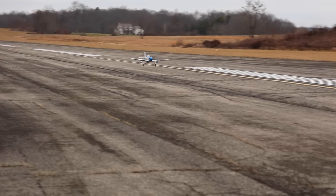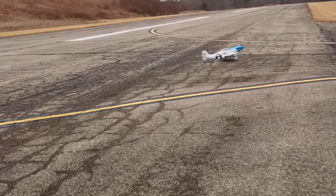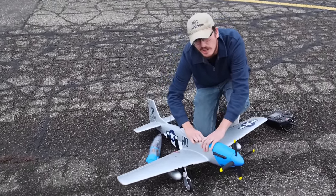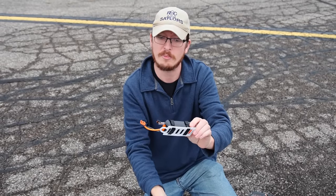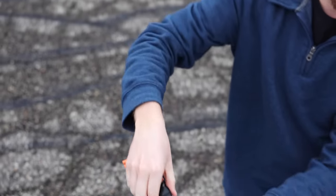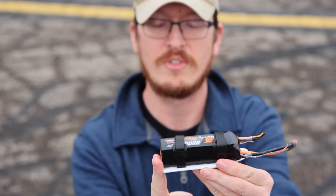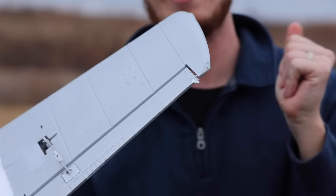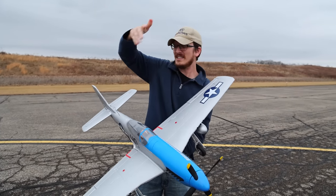The telemetry shows 3.61 volts per cell — so yes, that's low, but not so low that it would hurt the battery. We landed at a great time. Flight time was about six minutes. You normally see this battery tray system on a larger airplane — it helps with the CG to get it exactly right. The butt end of the battery is flush with the battery tray, then I slide the tray in and lock it in place — that's where my CG was. Did we pick up any rash on the wingtips? Yes, a little bit. Very embarrassing.